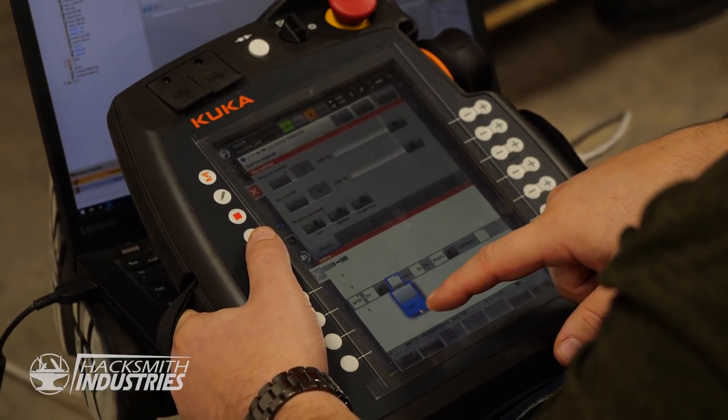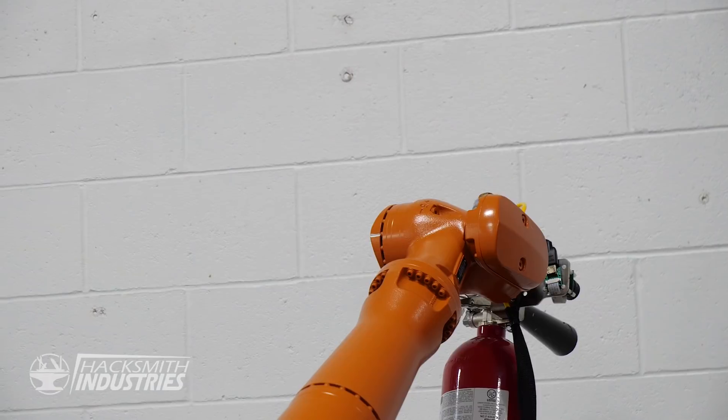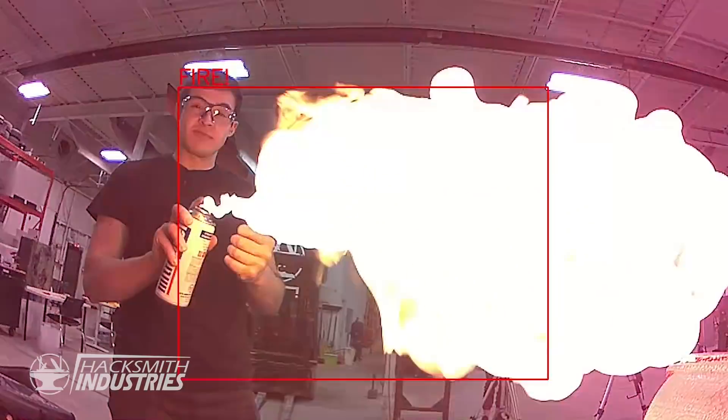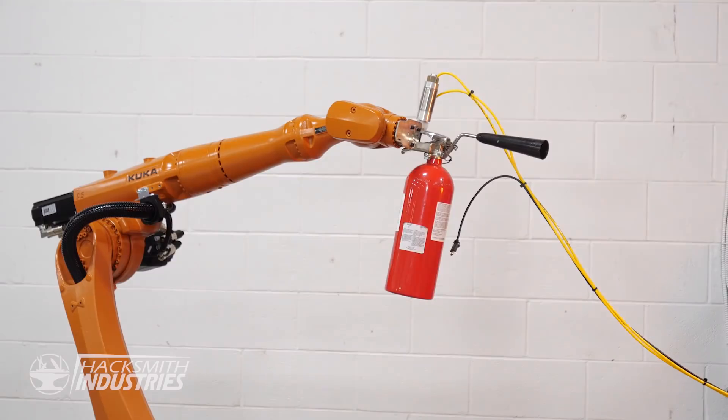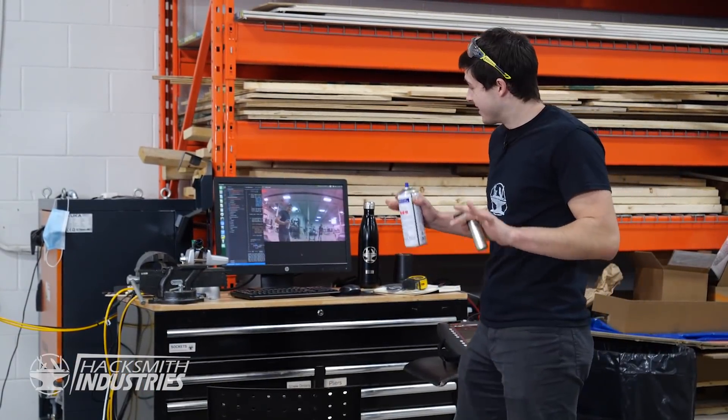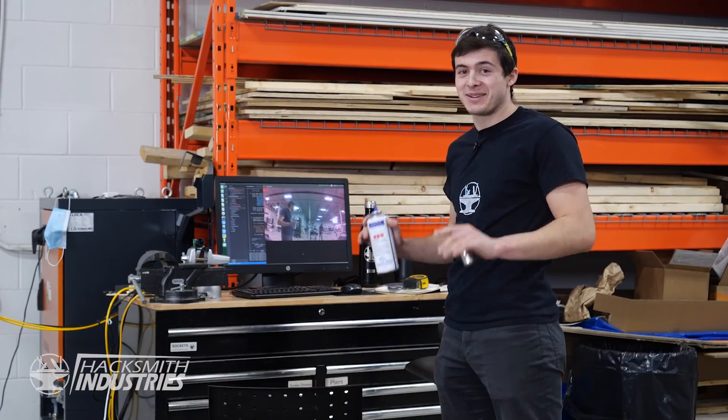Thanks to Dave, I think we got the code working. It's time to do some testing. Everything works. Now we just need to mount it on Dummy and set James on fire.